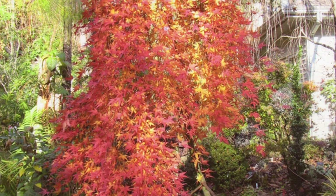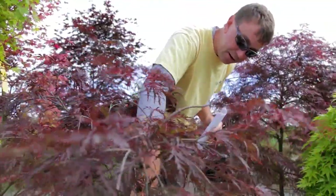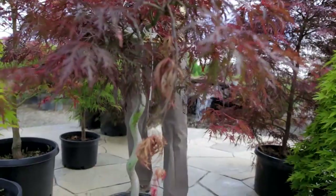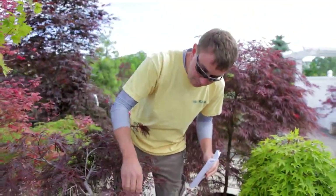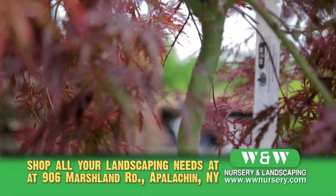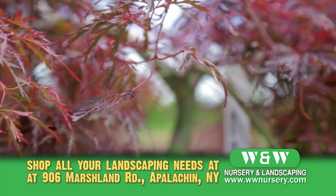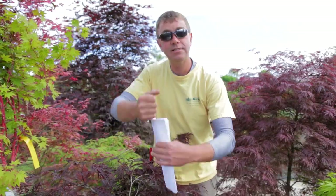We took this Japanese maple and if you can see the trunk, we've spiraled it. How that was done: when it was young we just took a pipe when the trunk was small and buoyant, stuck the pipe in, then wrapped the Japanese maple around that pipe, let it mature and harden off, then slid the pipe out.